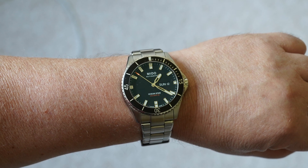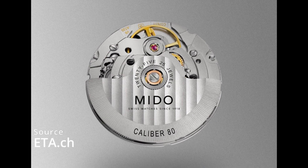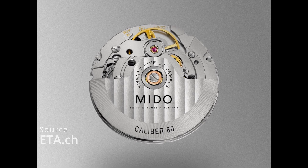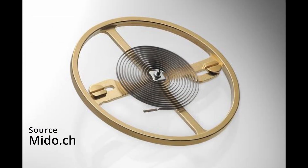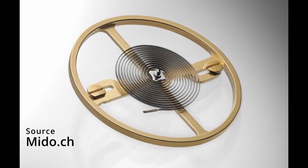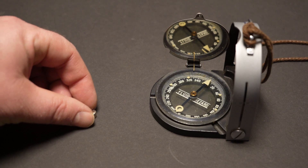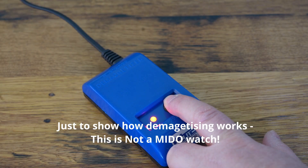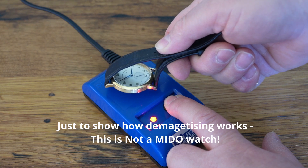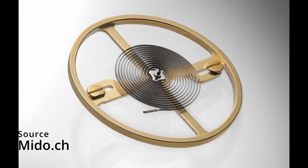It doesn't come along with a pragmatic approach. The movement is not splendidly decorated — no need, there is no bottom crystal anyway. But it has a power reserve of 80 hours and an amagnetic Nivachrom hairspring, which is super convenient if the watch is accidentally exposed to magnetic fields — too close to a loudspeaker, or laying next to a mobile phone at night. No need to demagnetize the watch later on, since the Nivachrom hairspring resists magnetic influence.